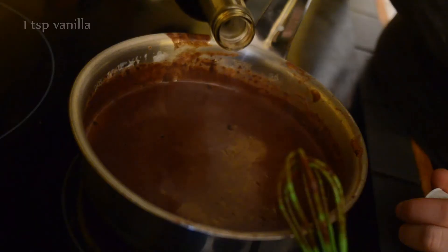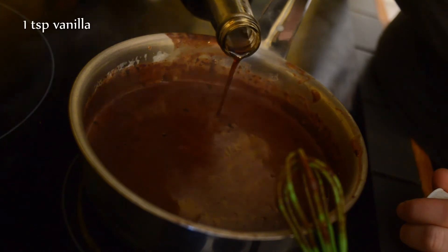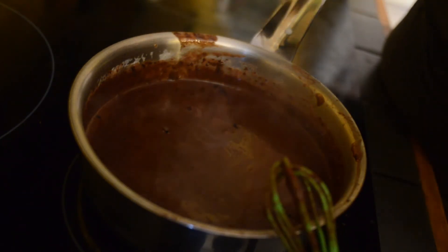You can also leave out the sugar and just sweeten it to taste with maple syrup or agave if that's what you prefer. I have my hot chocolate on the stove — I whisked it until it thickened and became really nice and creamy.